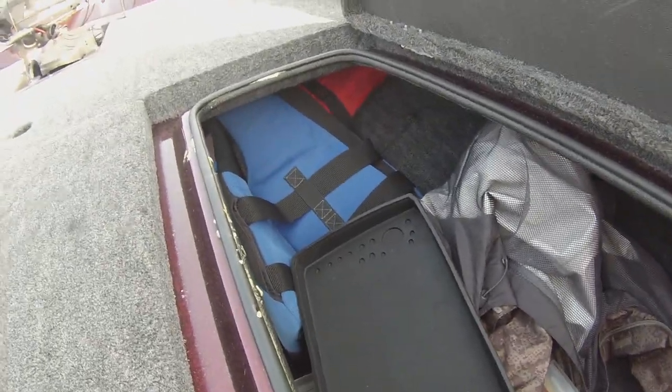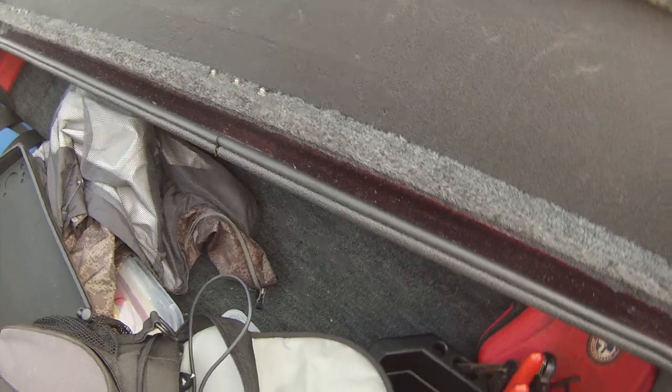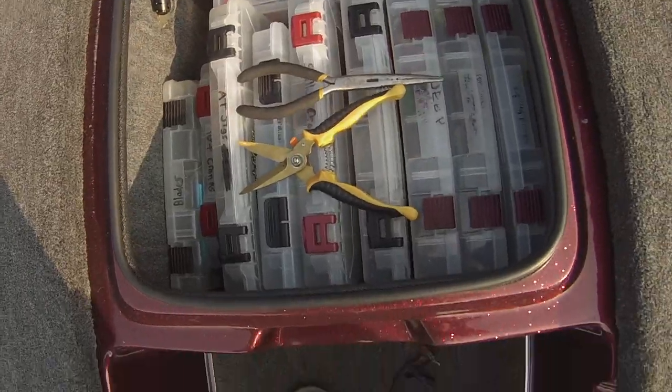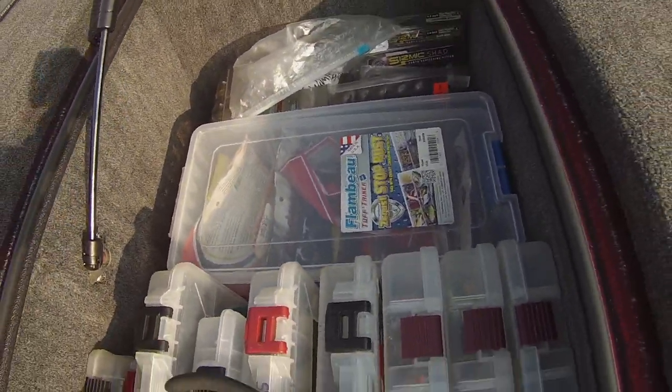This side is a rod locker, but I just keep life jackets, rain gear, extra plastics, line, and an array of things in here — camera bag too. Here is just tackle storage. It fits everything I need just fine. Whatever I don't need I leave at my house in the garage, and it keeps it all light and fast.